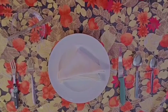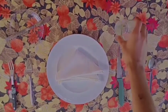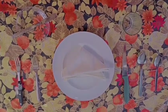Place a water glass above the dinner knife. Place the wine glass to the right of the water glass.